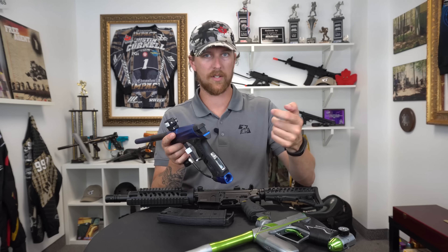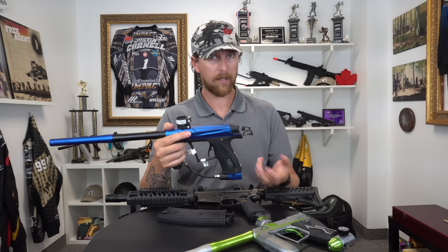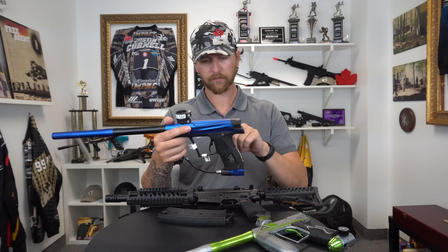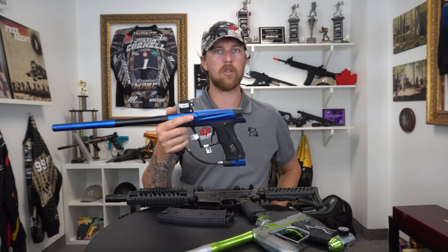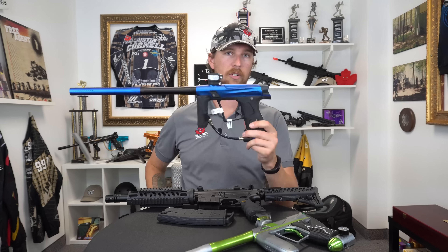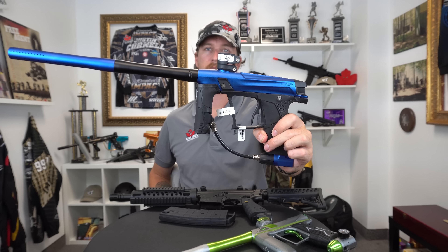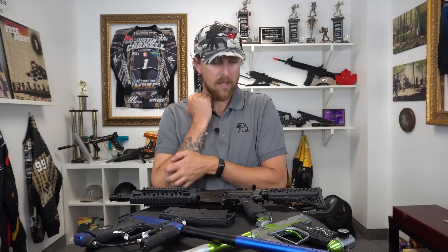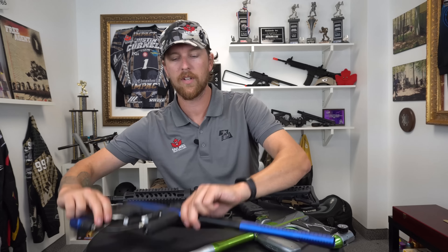The entire frame itself can be removed and upgraded — you can switch this over to a mech frame and turn this into what we call the GMech, so you have no electronics of any kind, a single trigger, and it becomes a mechanical marker. You can play in mech tournaments, it's still good for bushball, still good for rec play, and you don't have to worry about burning through paint or batteries.